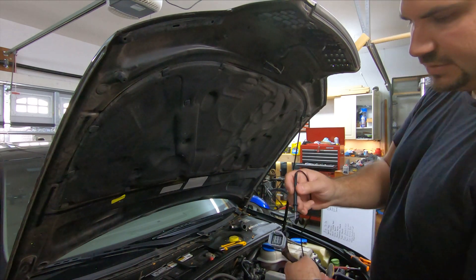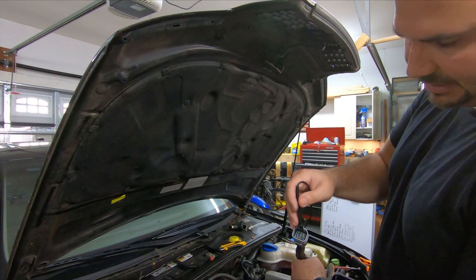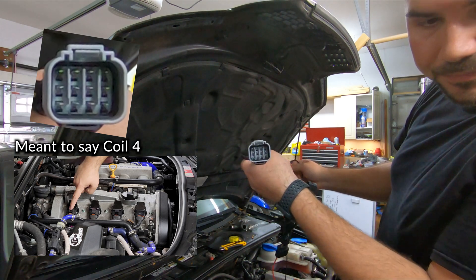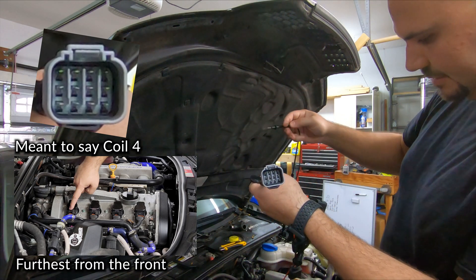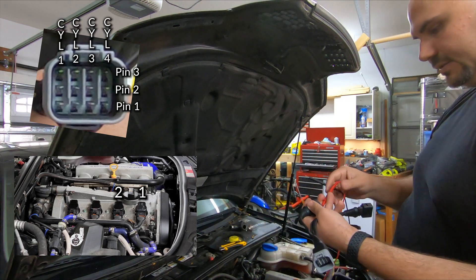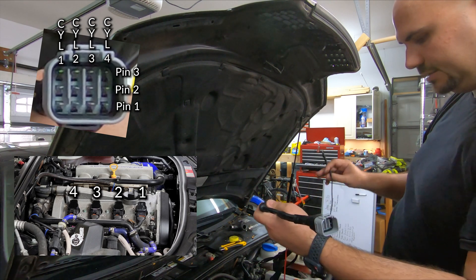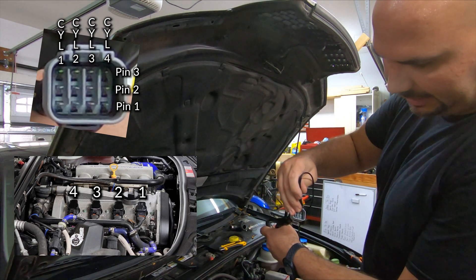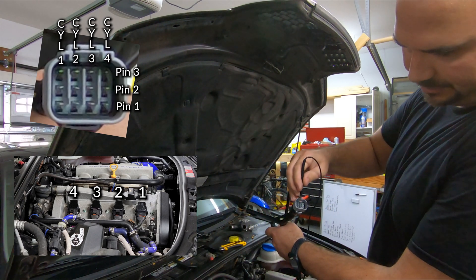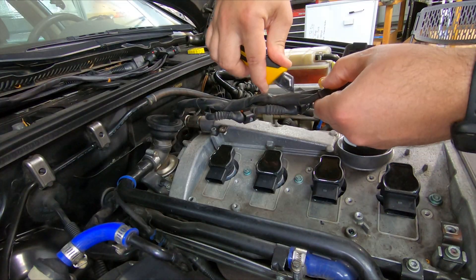With the clip facing up, coil one pin one — when looking at it this way — is the bottom right. Going to pin two, using logic it would be the one above it, and we're correct. Then pin three. So now we have enough information to do our first connector.